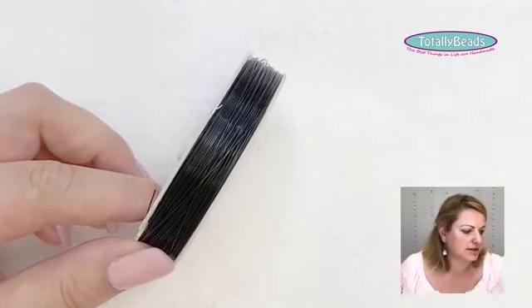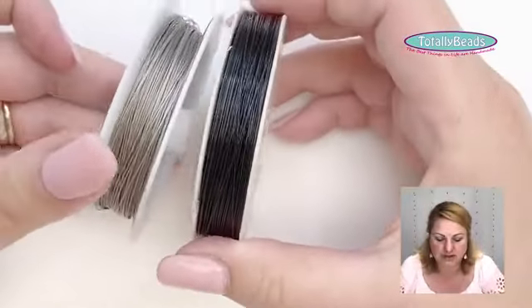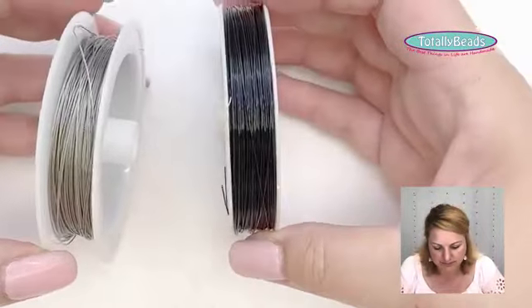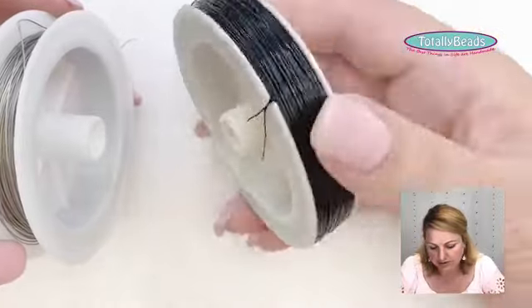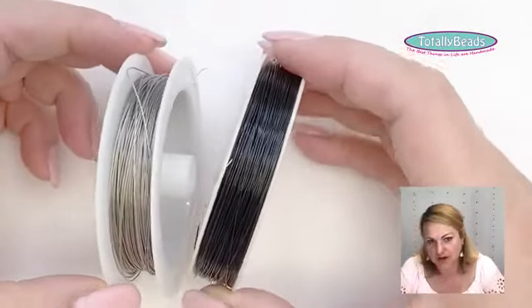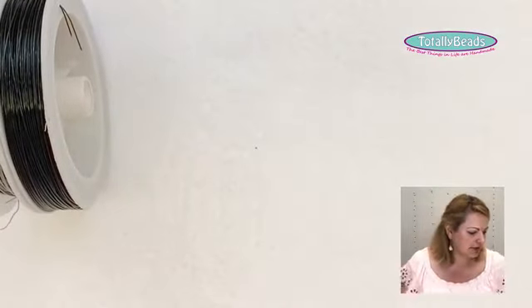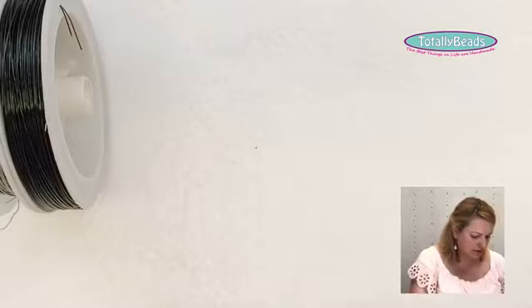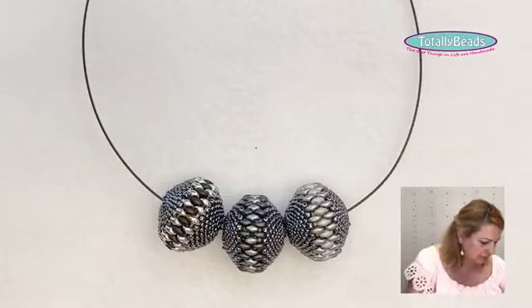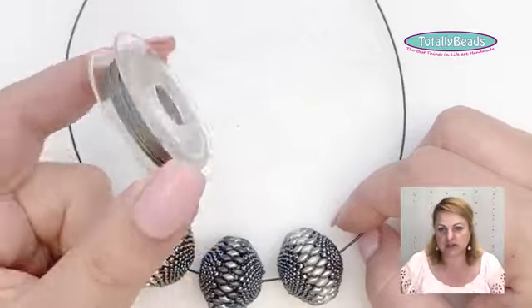Tiger Tail can be used for many different things, and there are many different colors available on the website. I've grabbed the silver and black, which are the most usable. This large 100-meter reel is about three pounds and lasts forever. There's also a small 10-meter reel of the 0.45 size.